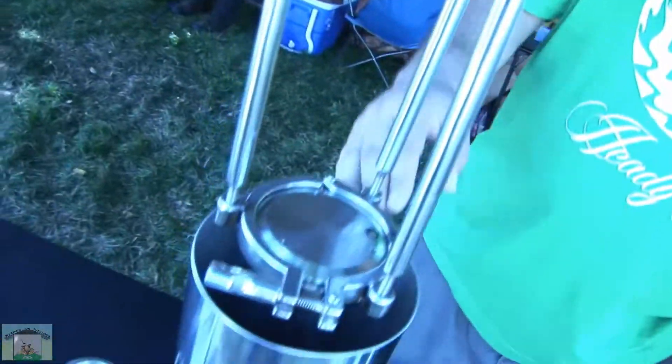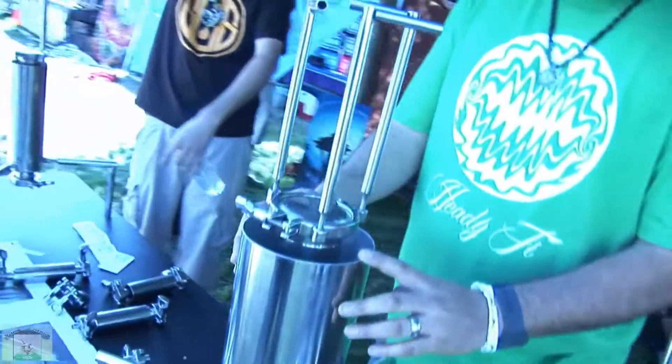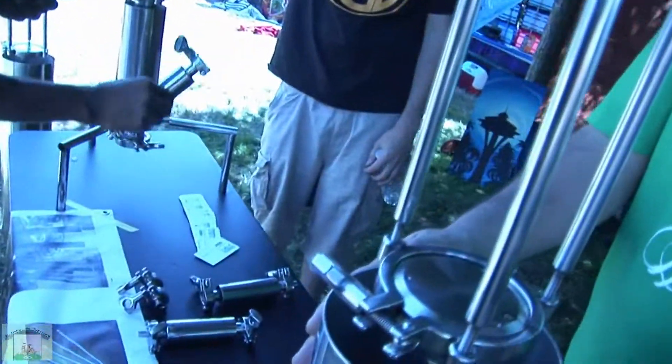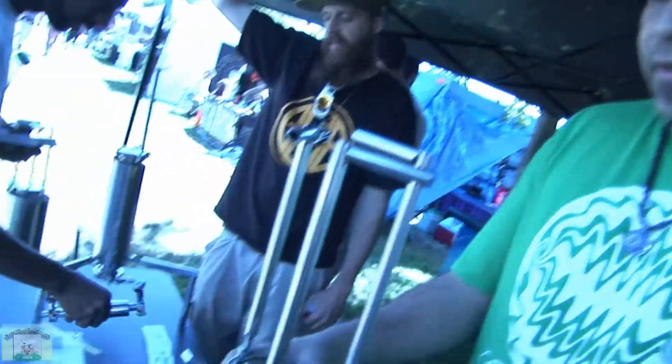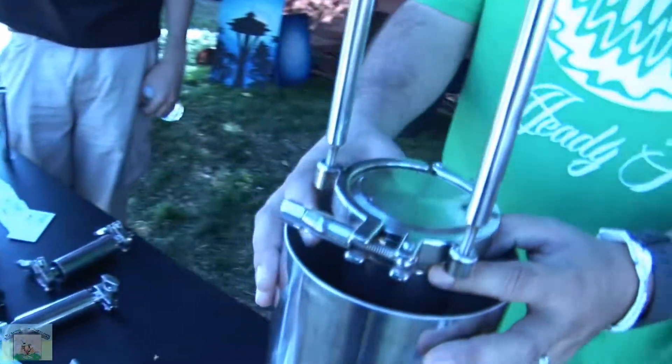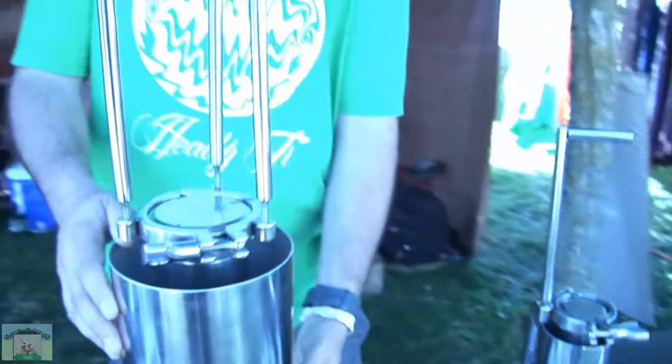These are our SubZero extractors. We basically wanted to create an extractor that would create the cleanest extract possible. So what we did was we created one with a dry ice sleeve. The dry ice freezes your inner material to negative 40 degrees, which locks your plant waxes inside while you're running it with your solvents, creating a much cleaner product at the end result.